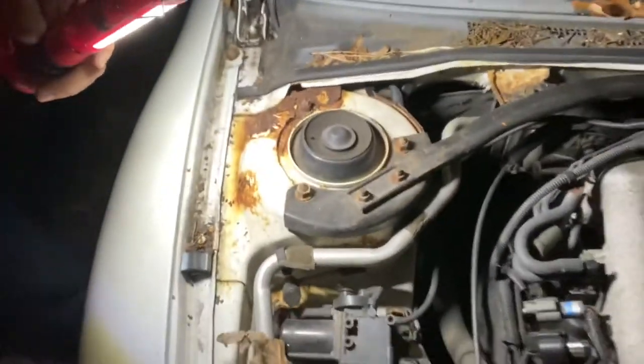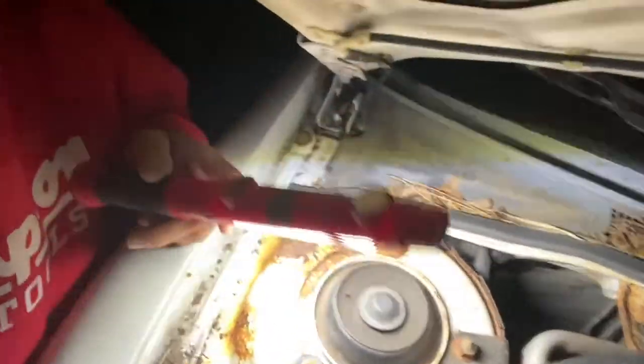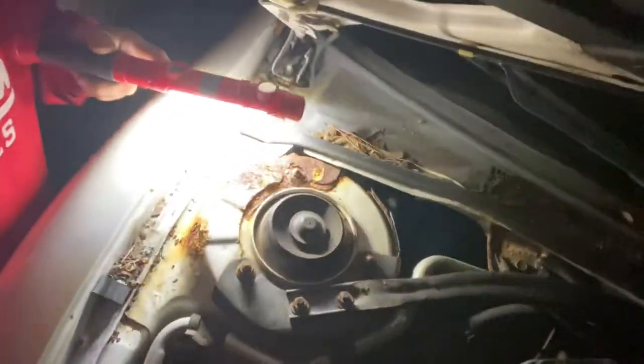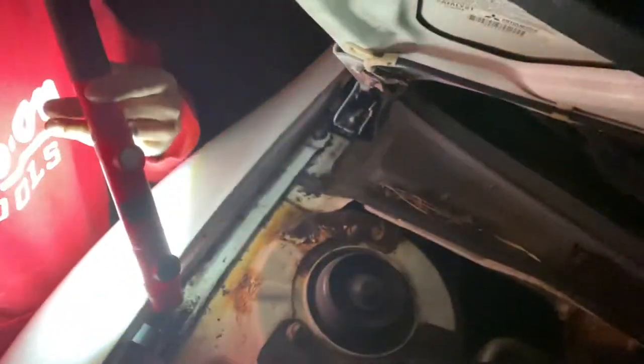Let me bring you over to show you what's going on. This is the carport — thanks to my in-laws for this one. We have a 2000 Mitsubishi Eclipse with a three-liter. This strut tower here, as you can see, is pretty badly rusted out. I'm going to be making a plate to go over the strut tower, and it's going to also extend to the fender area.